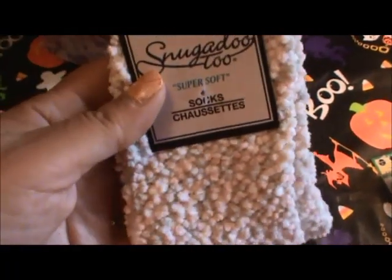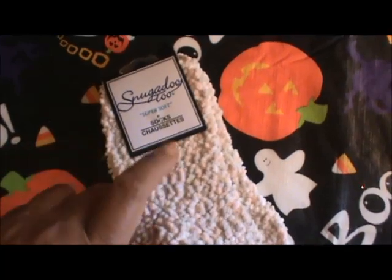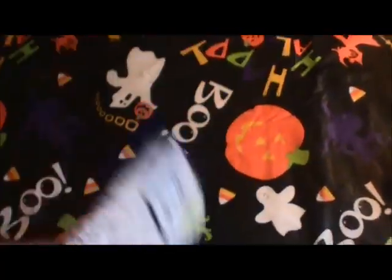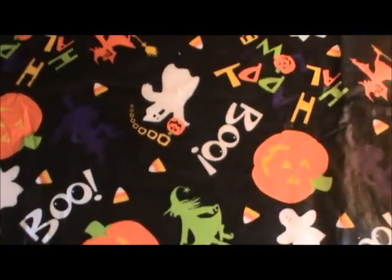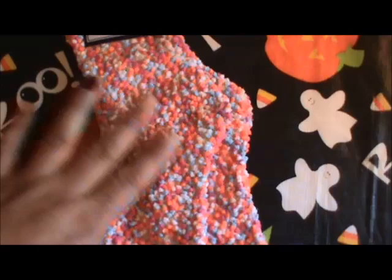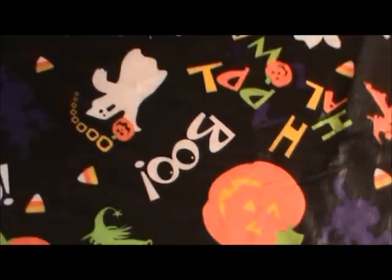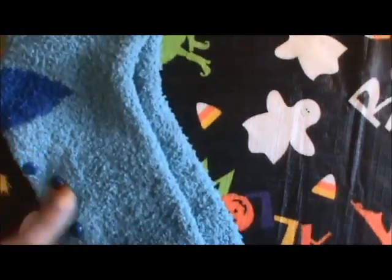I've really gotten into socks lately. I picked up a few of these Snuggadoo super soft socks — they're like blankets on your feet. I've never really been into socks, but I've recently been enjoying them. I got the black, white, and gray color, and then a very neon orange-pink one. I also got one in blue — it's fuzzy and super soft and has little grippies on the bottom. So that's fun.